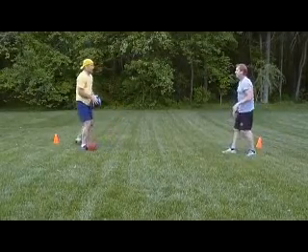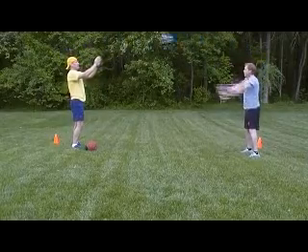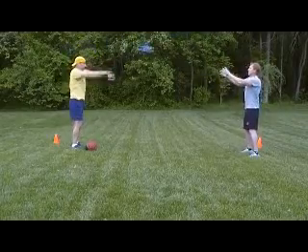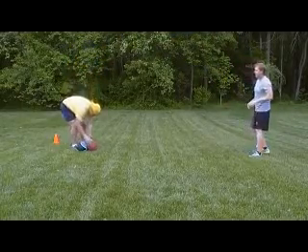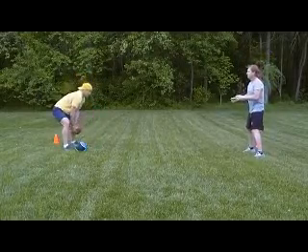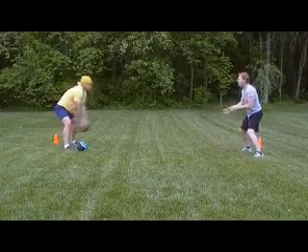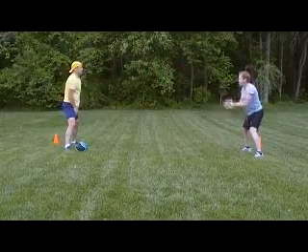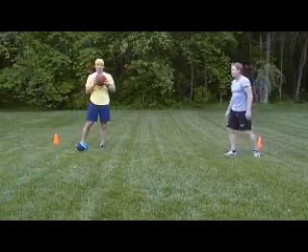Next exercise is an overhead pass — drop to a slightly lighter ball. After that, we're going to go to a scoop pass, reaching down low. Just a couple more good exercises that you can do with your partner with a medicine ball.